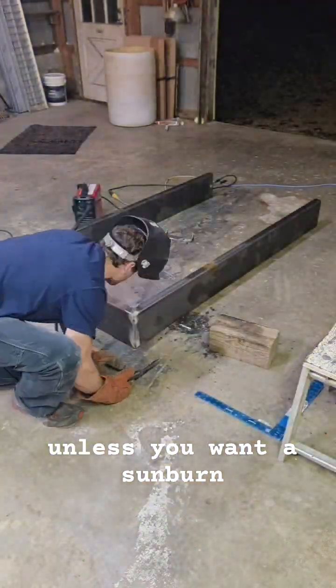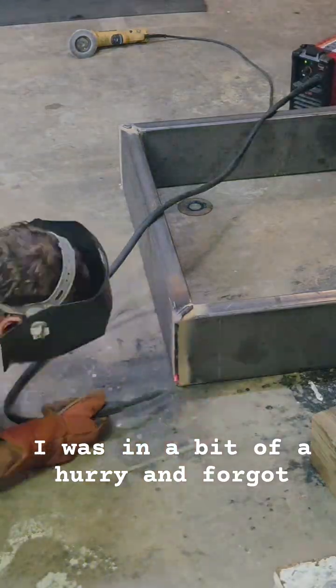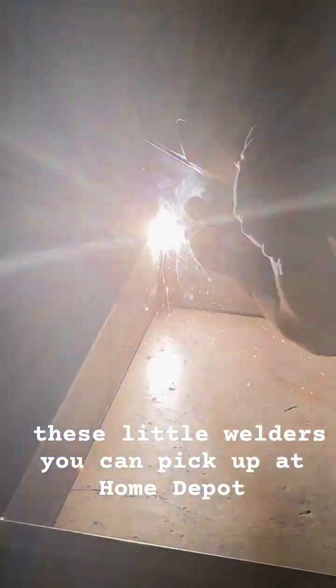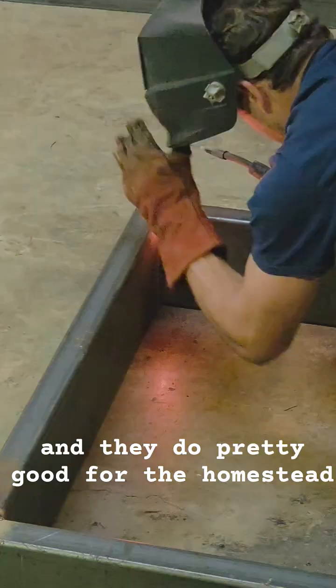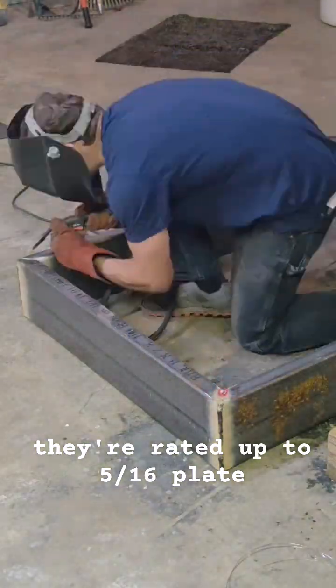Unless you want to sunburn, wear some long sleeves. I was in a bit of a hurry and forgot. These little welders you can pick up at Home Depot and they do pretty good for the homestead. They're rated up to 5/16ths plate.